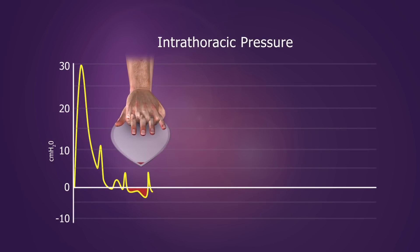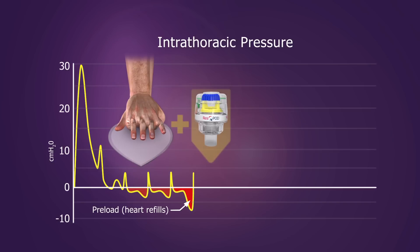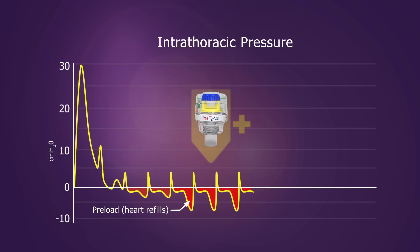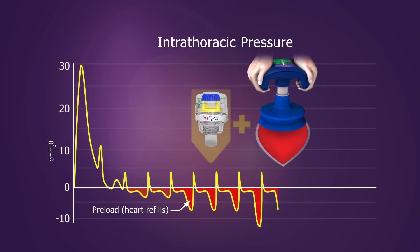These devices work together synergistically to create better blood flow than either device used alone. The ITD corrects the open airway, which enhances negative pressure and increases preload, while performing ACD CPR actively expands the chest and further optimizes the hemodynamic effects.